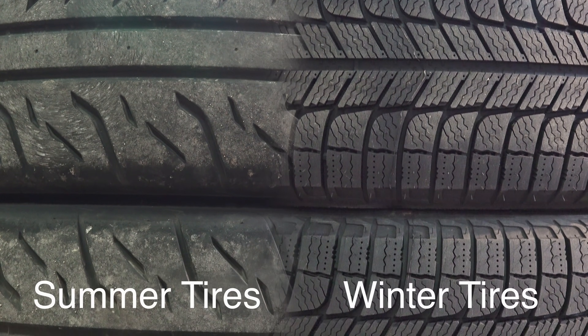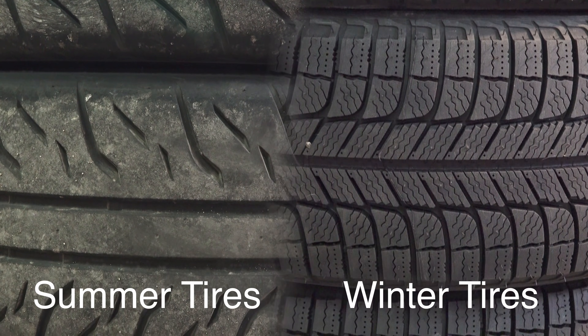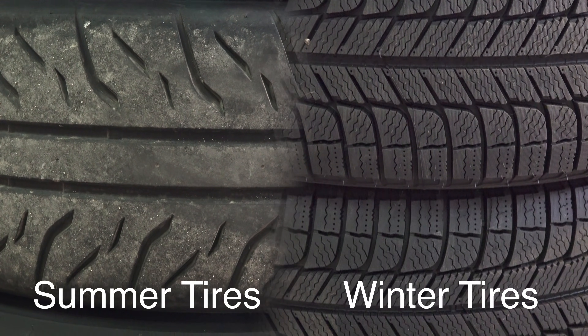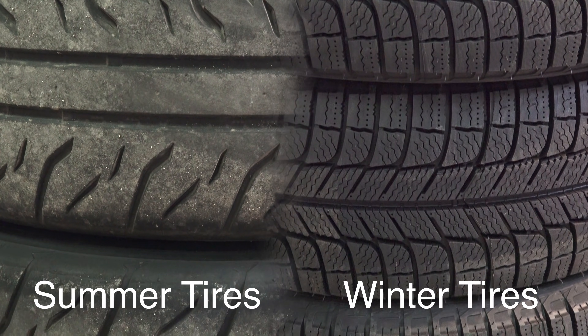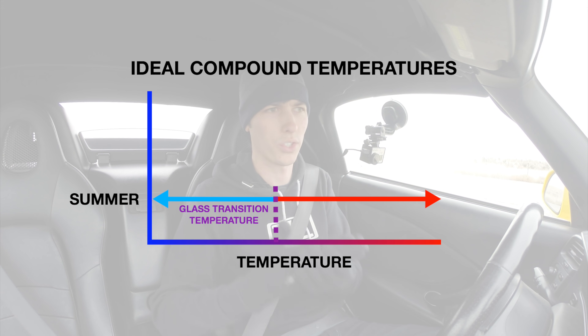I've got two different sets of tires for my Honda S2000. I've got some ultra high-performance summer tires on it right now, and then I've also got a set of winter tires which I'm going to put on and test after testing these summer tires. The whole idea is that summer tires — and all tires — have something called a glass transition temperature, which is basically a property of rubber.